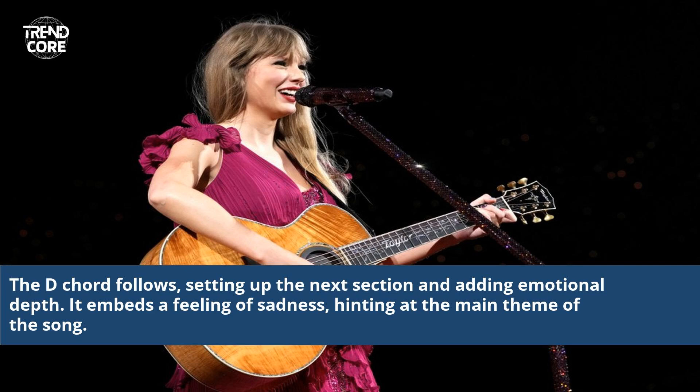The D chord follows, setting up the next section and adding emotional depth. It embeds a feeling of sadness, hinting at the main theme of the song.